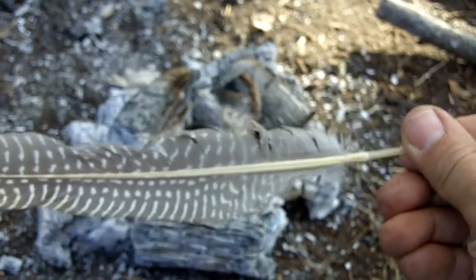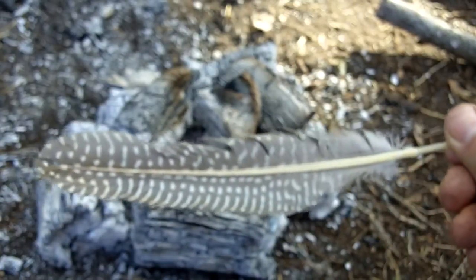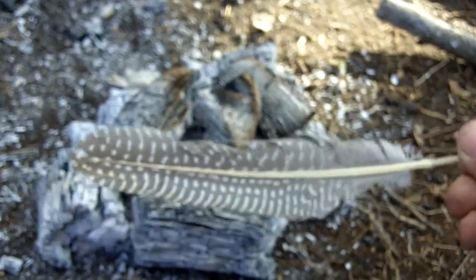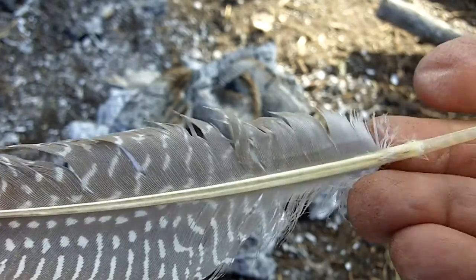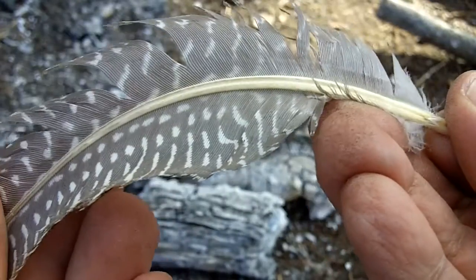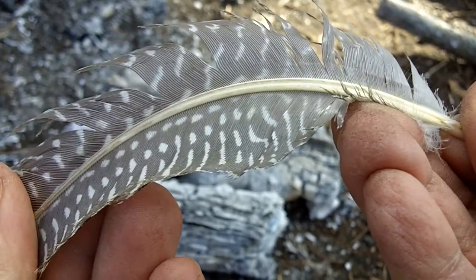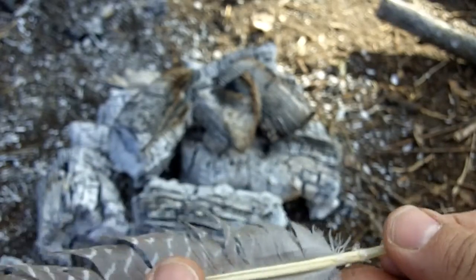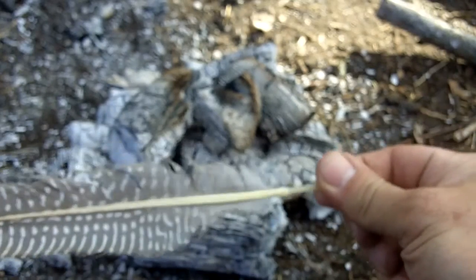Warm up the quill and then cool it down by blowing on it. It's a cool day so that helps to cool it down faster. As you can see, that also works.